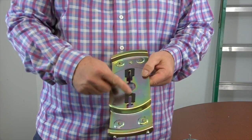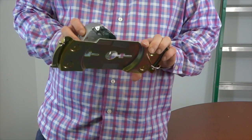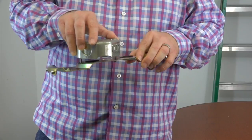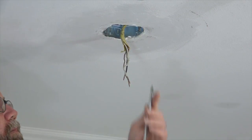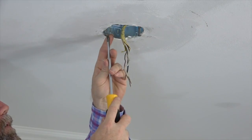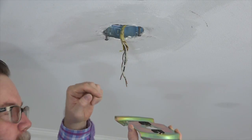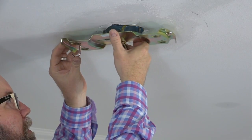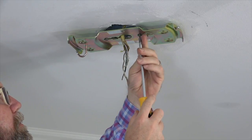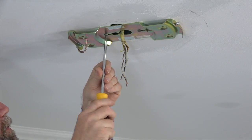This fan features a slide-on mounting bracket for easy installation. There are two slots in the mounting bracket that will align with the two screws of the outlet box. When installing the mounting bracket, you'll simply align the screws with the slots, then slide it into place and tighten. To install the mounting bracket, begin by loosening but not removing the two screws in the outlet box. Next, run the house wires through the center hole of the mounting bracket, making sure the side with the rubber pads is facing towards the ceiling. Align the slots with the screws and slide the mounting bracket in place, then completely tighten both screws using a Phillips head screwdriver. Make sure both screws are completely tightened.